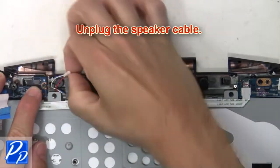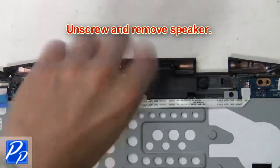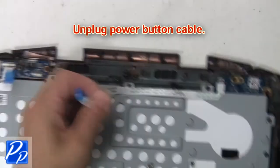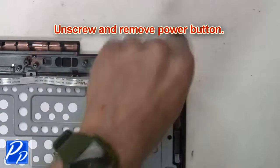Next, unplug the speaker cable. Now unscrew and remove the speaker. Then unplug the power button cable. Next, unscrew and remove the power button cable.